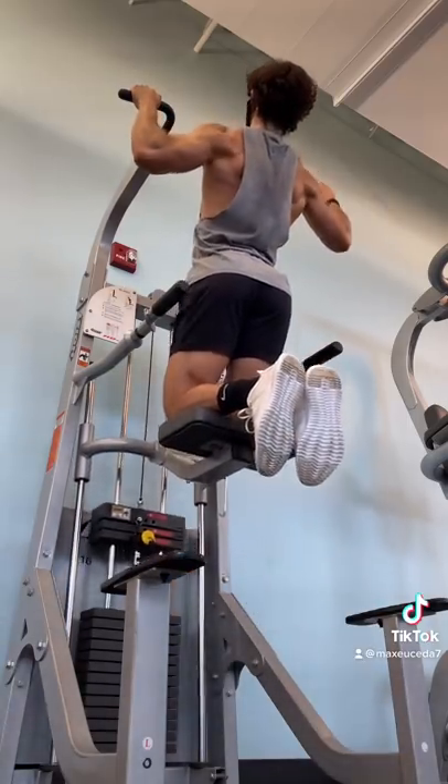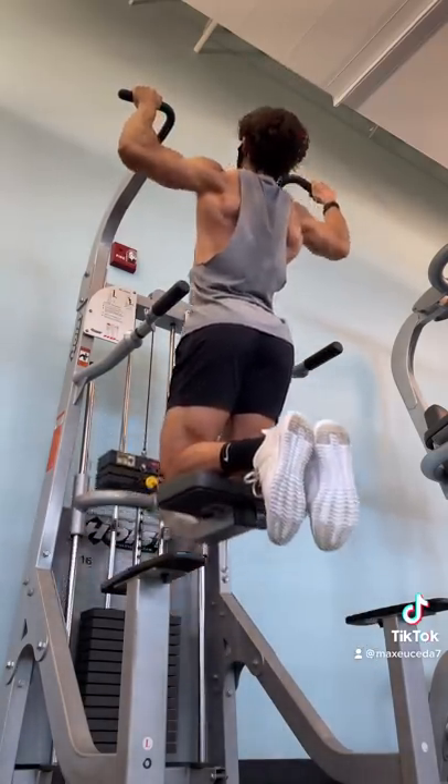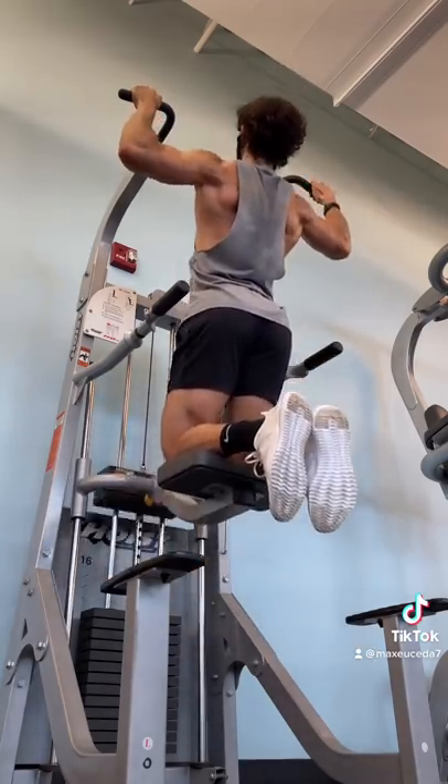So instead, try using the assisted pull-up machine so you can practice using the proper technique to actually work your back. That means pick your head up, puff out your chest, and pull your elbows down and in, then lower yourself all the way down for a full stretch at the bottom.